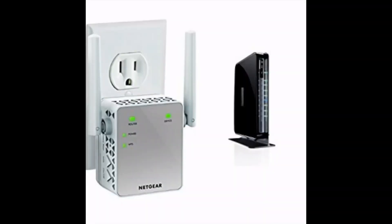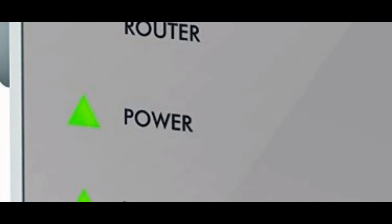All right, let's get started. The first thing you want to do when setting this up is bring the extender into the same room as your router, then plug it in. They have to be close to each other for the initial setup, and once that's done you don't have to keep them in the same room. Once plugged in, make sure the green arrow light turns on next to the power button — once that's on, you're ready for the next step.